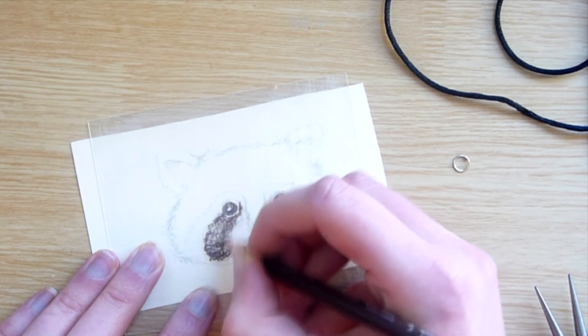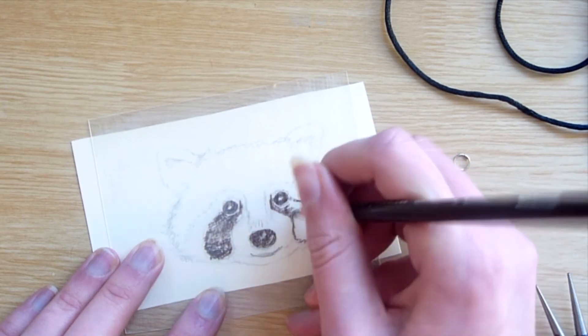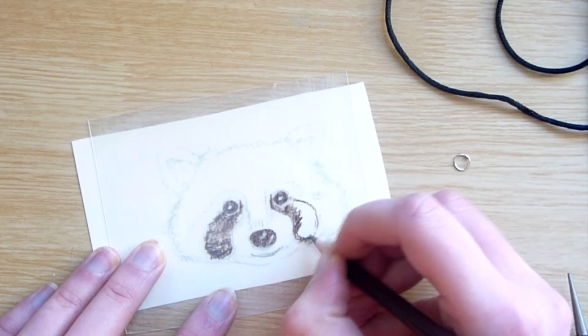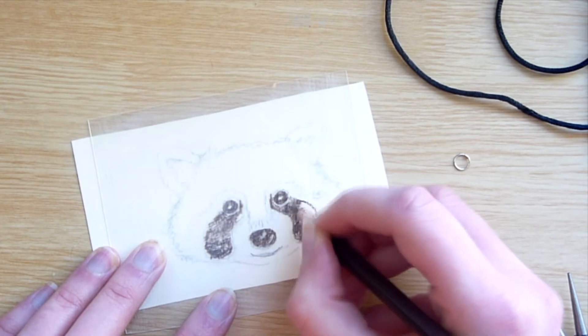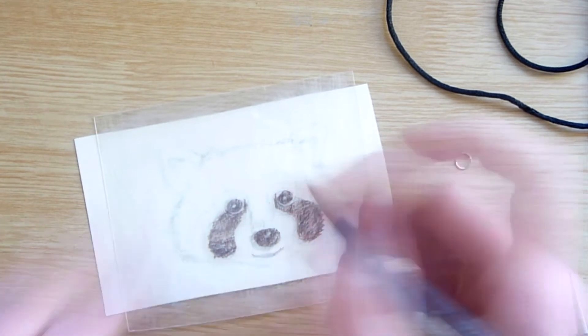I began by sketching the outline onto some paper and placing it underneath a piece of shrink plastic. Because I use pencils, I sanded down the plastic with a nail file first to give the pencil something to grip onto. I then worked into the plastic in a similar way as I would with paper.